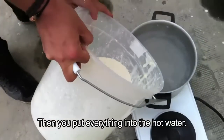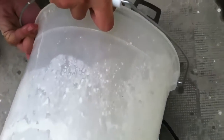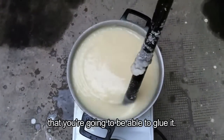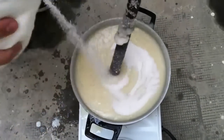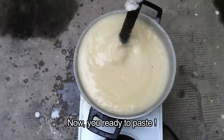Then you put everything into the hot water and you stir slowly, until you get a thick paste that you're going to be able to glue with. Then you put a little bit of sugar. Now you're ready to paste, so that you can test.